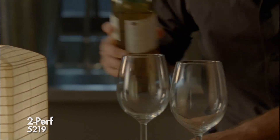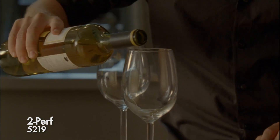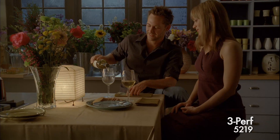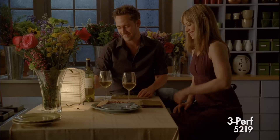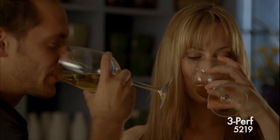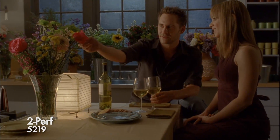Here we're going to evening on 5219, tungsten light, warm, quarter and half CTOs. And with the 500-speed film, there's still no grain problem with the 2-perf shot. What's really surprising is just how fine the grain is on these Vision 3 stocks that allow us to use the smaller negative size of 2-perf without any apparent loss of quality.